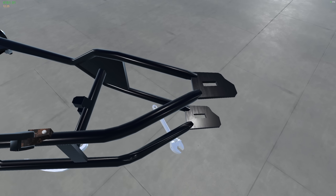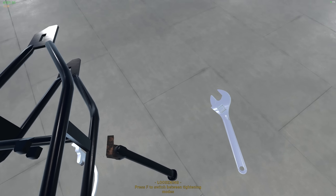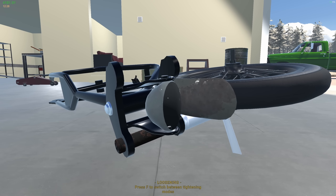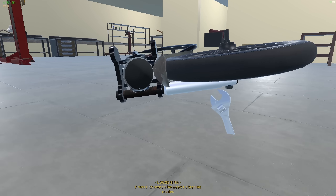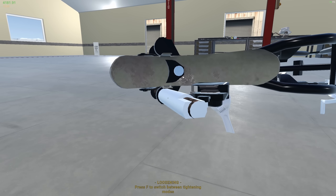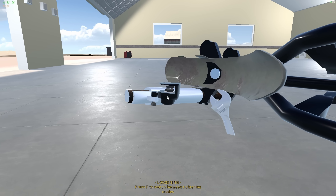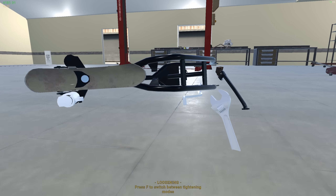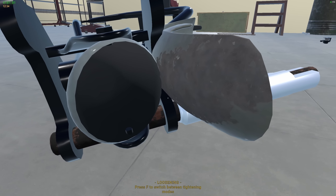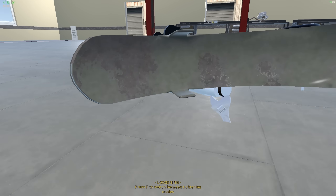It looks like the kickstand might be rusty. Rusty kickstands I understand. I also noticed that this shock absorber - that wheel's coming out, there we go. This shock absorber is shot. Let me take this out.